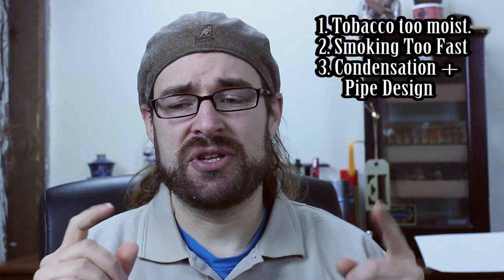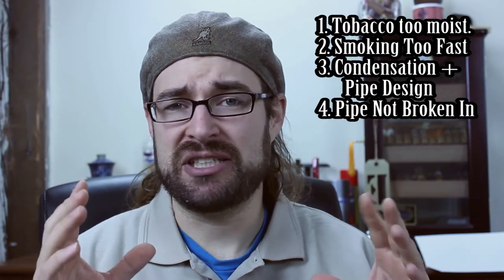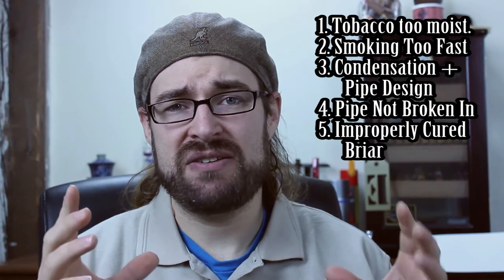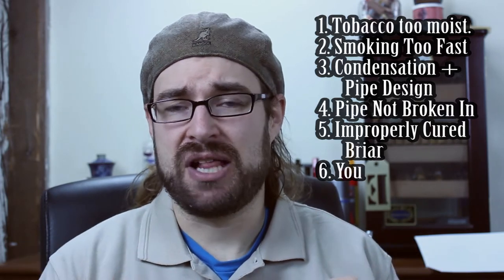I'm going to go through the top causes of gurgling and then go into more detail about them and ways you can fix them. Number one is your tobacco is too moist. Number two is you're smoking too quickly. Number three is condensation plus the design of the pipe. Number four is your pipe might not be completely broken in yet. Number five is the briar your pipe is made out of may not have been properly cured. And number six is you — you might be introducing moisture into your pipe and not even realizing it.